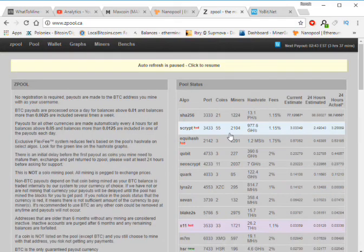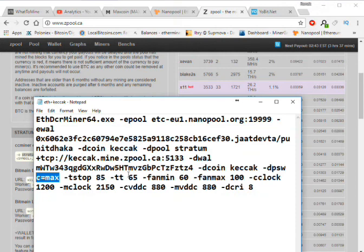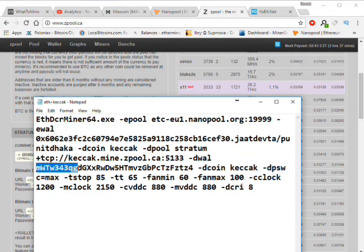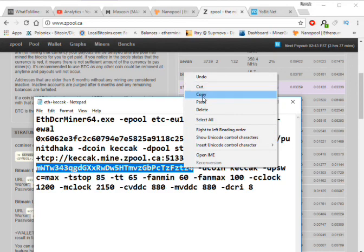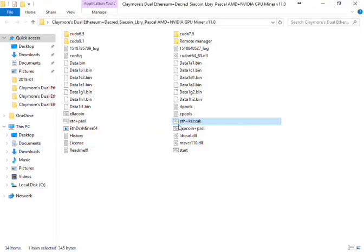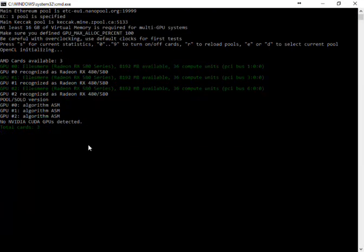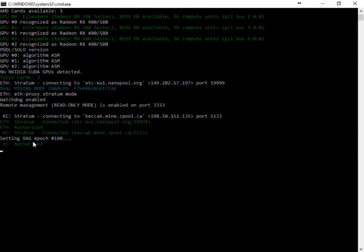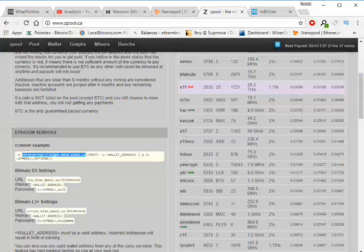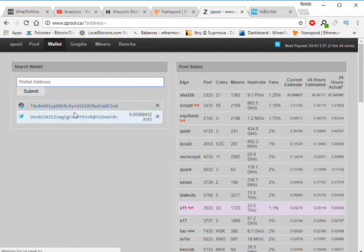You can see here the coin is set to MAX. Now we are going to save this file. Now we are mining Keccak coin on Zpool. We are authorized and mining on Zpool.